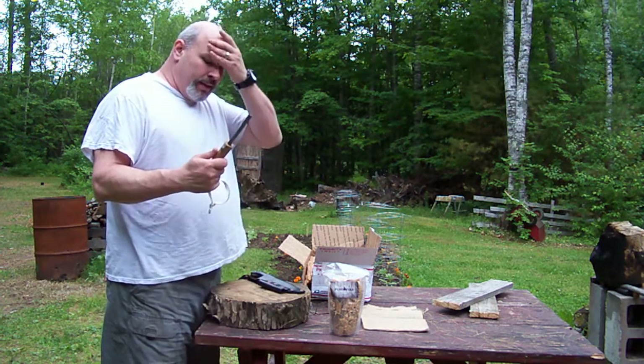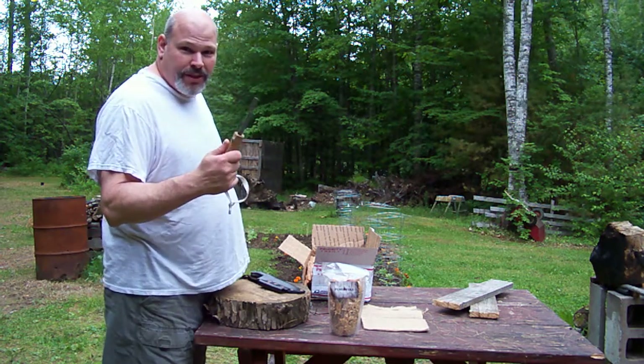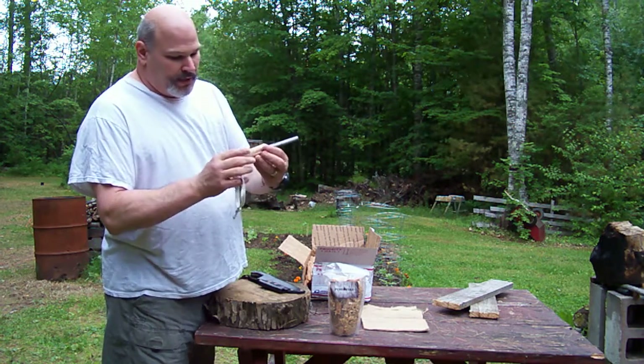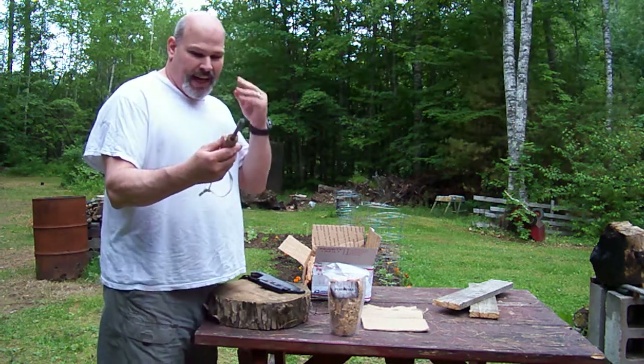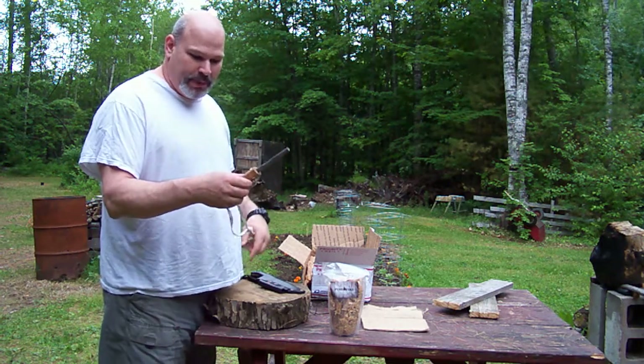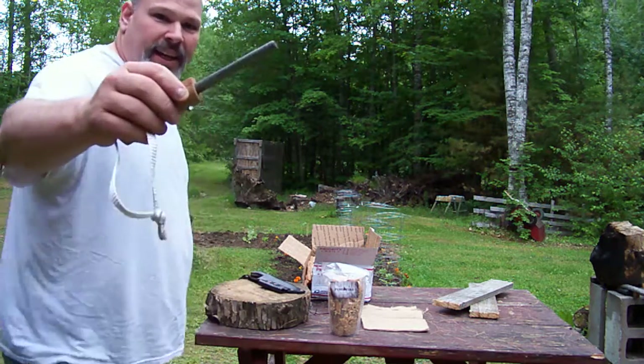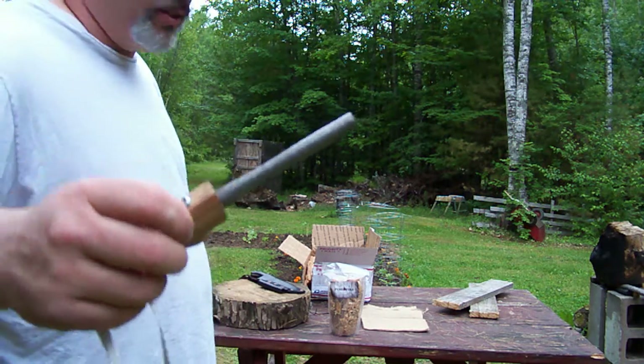This is the Bunker firesteel.com — one of the best firesteels I've ever used. I pinned a wooden handle on there, just a wooden handle from some piece of wood, maybe a piece of oak. It's pretty worn, as you can see. I've started a lot of fires with it.